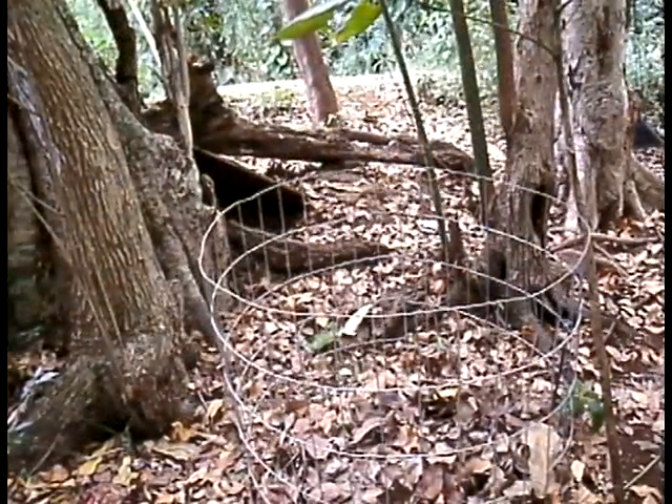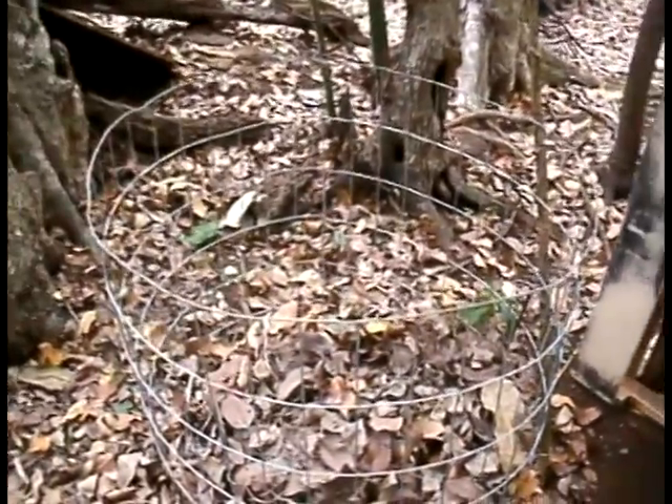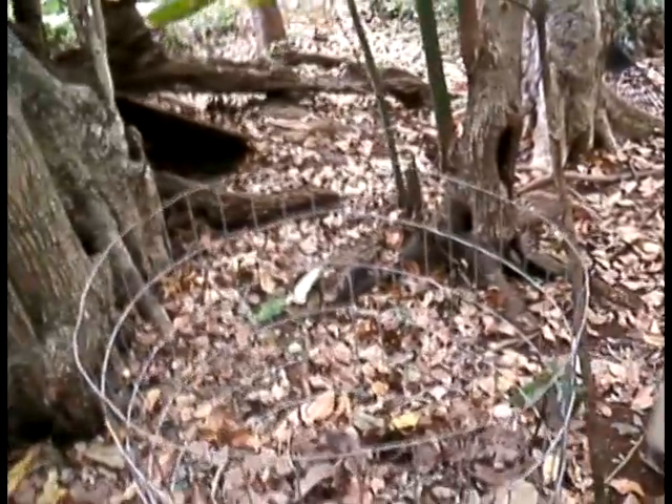One alternate type of compost bin which is very easy to construct is this fencing loop. Simply connect the ends of a piece of wire fencing and you've got an instant bin.